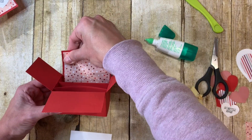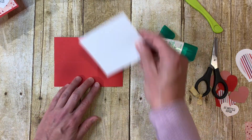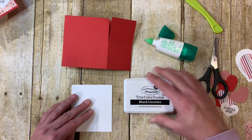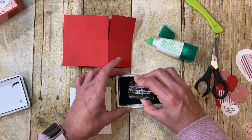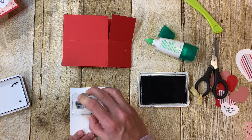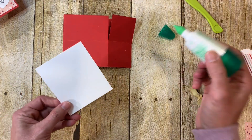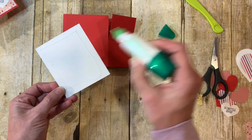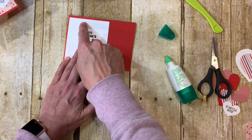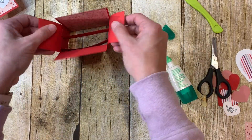The back of the box is where you can write your message. I have a piece of white Whipped Cream cardstock cut the same size — three and three quarters by three and one quarter. I'm going to use black ink and stamp 'Happy Valentine's Day' from a sentiment set that has Valentine's, Mother's Day, Father's Day, Fourth of July, basically all sentiments throughout the year. Then glue this on the back so you can write to, from, and your message.